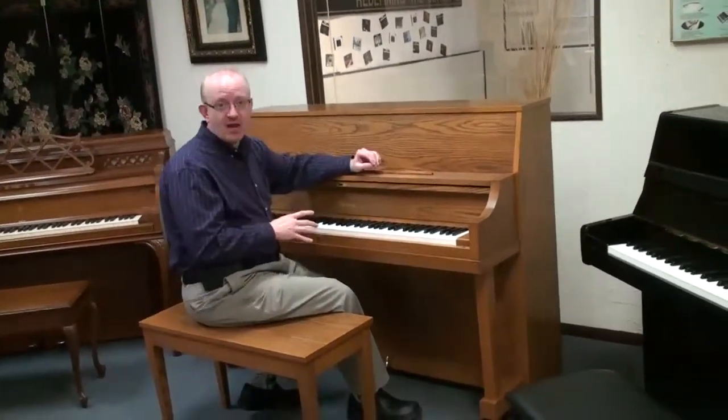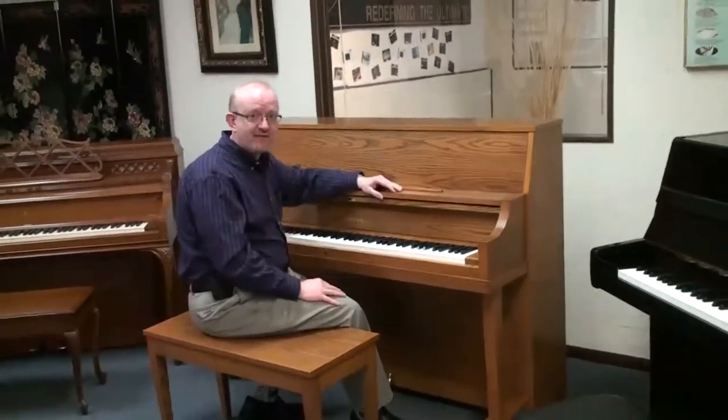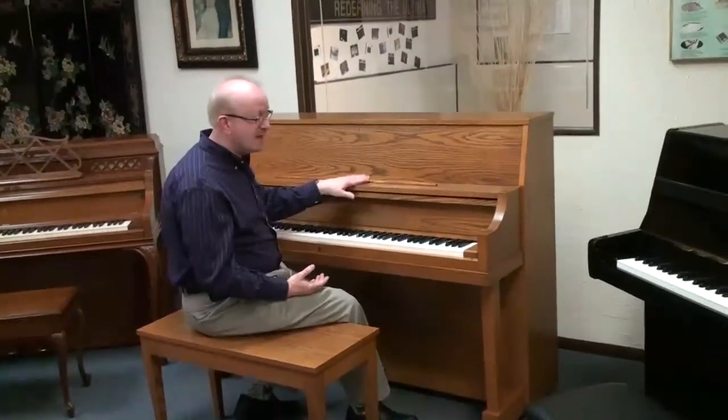That era of piano building created really a benchmark for some of the best uprights that have ever been seen in the piano world. So this one right here is a true representative of that era.